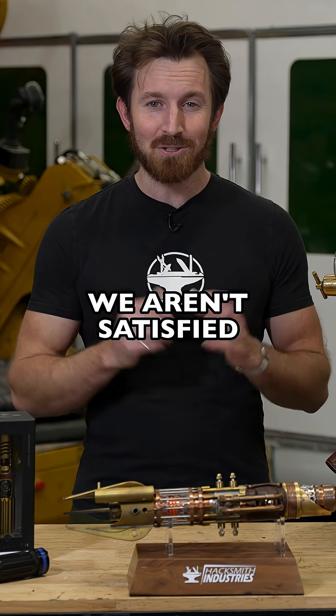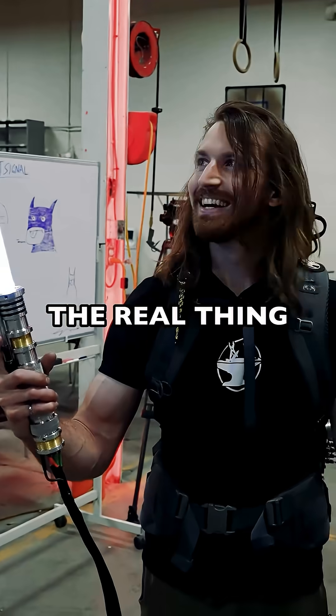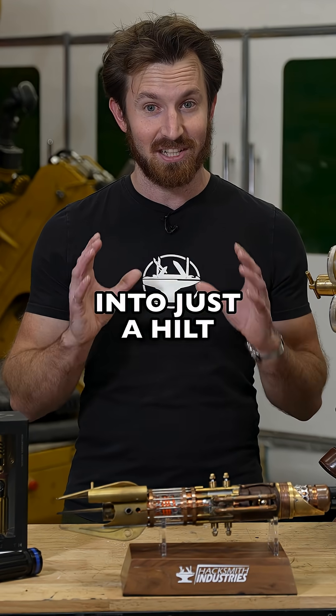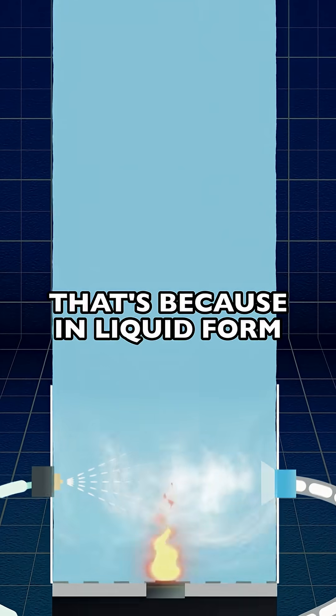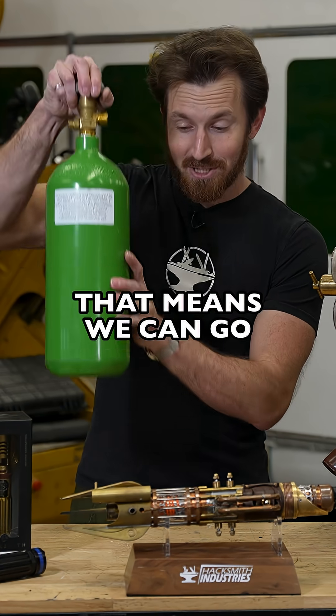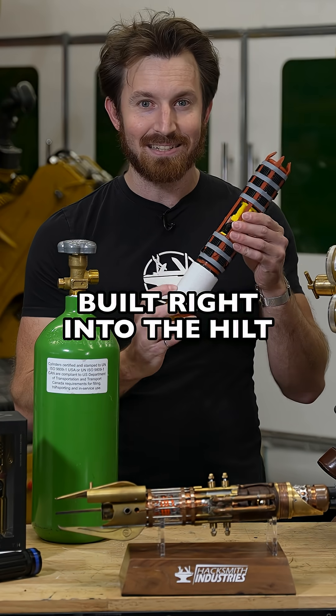But anyway, we aren't satisfied with what we've made, and we won't be satisfied until we've made the real thing. We're taking our big backpack-powered proto lightsaber and shrinking it all the way down into just a hilt. Now the key to doing this is liquid oxygen. That's because in a liquid form you can store over 800 times the volume as a gas. That means we can go from a tank this big to one this small, built right into the hilt.